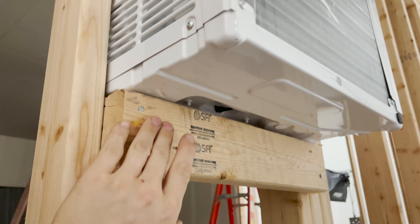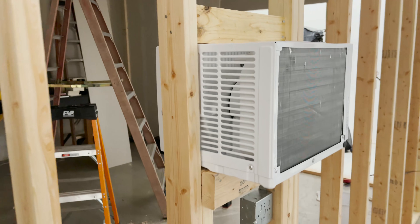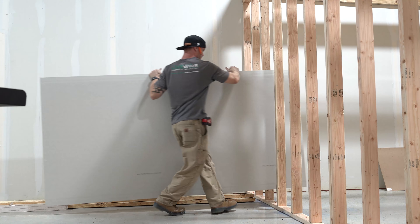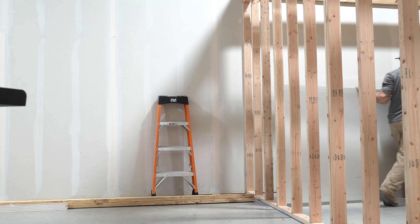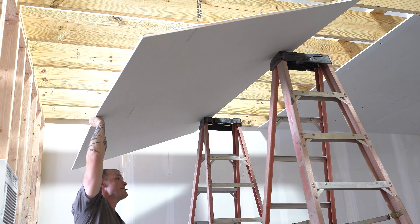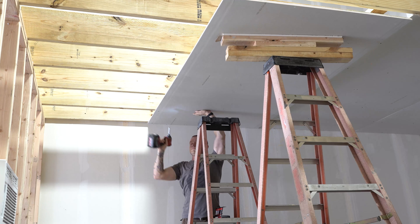I'm going to do the same thing on the back — put some more L-brackets down there — that way it just holds it in place. I'll probably even add some on the top just to make sure it doesn't move at all. Got the drywall up — had to do that myself as well. That was really, really difficult, basically just balancing sheets up on an eight-foot ladder and trying to screw them up as I went.